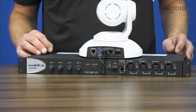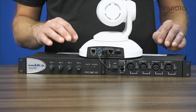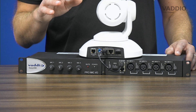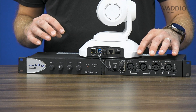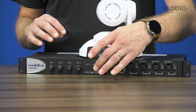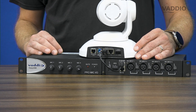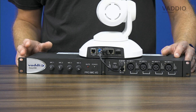If you want to use third-party microphones with the ConferenceSHOT AV, Vaddio also offers the ProMic I/O interface box — I have two here side by side. The ProMic I/O offers four XLR input channels which can be echo cancelled, and using a single CAT cable feeds into one of the two microphone input ports of the ConferenceSHOT AV, giving you the flexibility to use virtually any professional microphone.